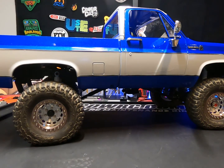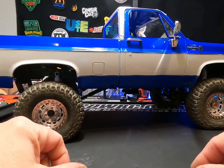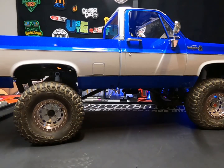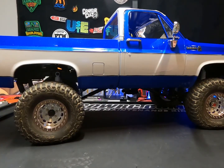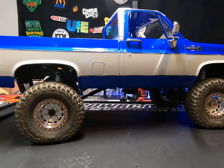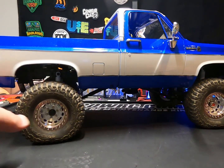Hey, welcome back. I know it's been a little bit, but I've been obviously occupied with a small addition to the shop. So this is the new RC4WD Scottsdale pickup that I have utterly ruined in the best possible way, and that is painting it. I just wanted something to break up all that blue. It's a beautiful blue, but it was a lot of beautiful blue, and it just didn't show the body lines the way I thought it should. So I went ahead and painted it.